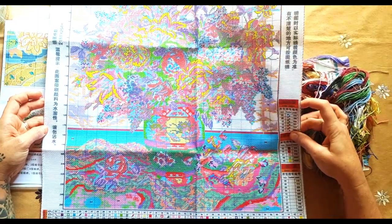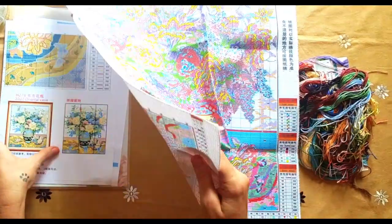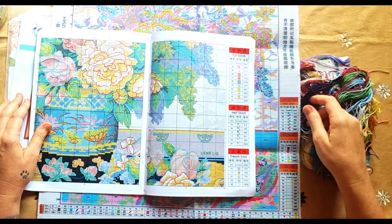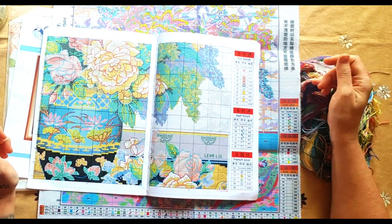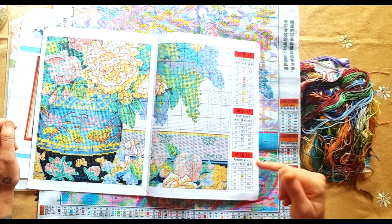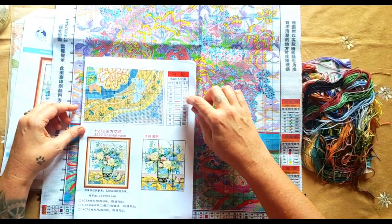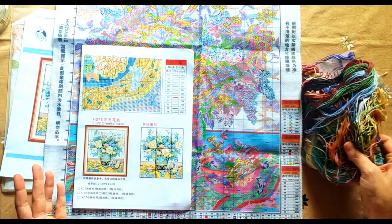There are also French knots. This pattern calls for full stitch - 43 colors for full stitch. Half stitch has five colors for French knots, and then your back stitching is ten different colors. It's nine pages. There is a big difference.